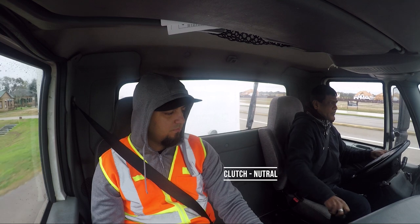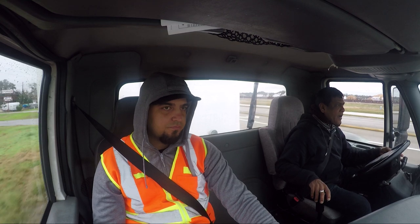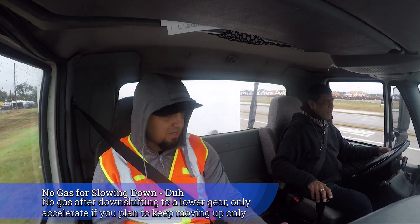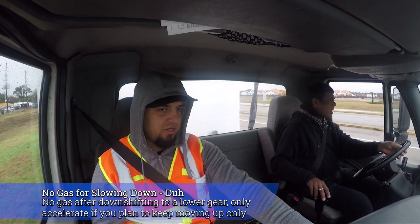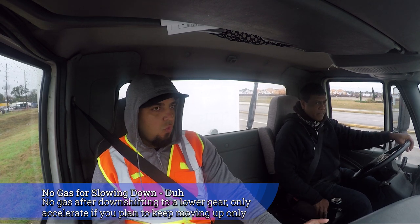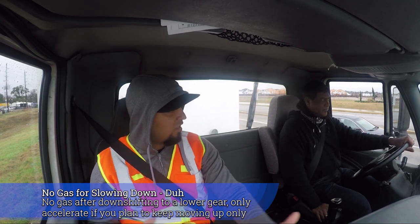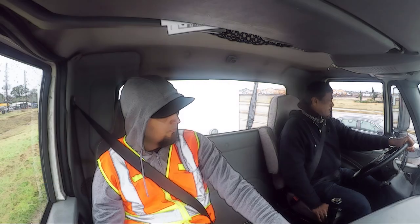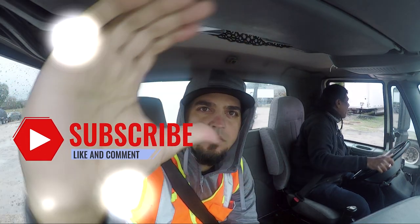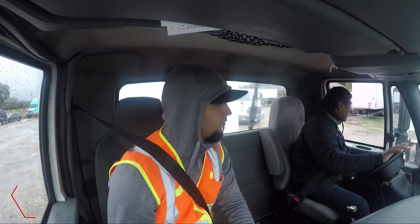Go to neutral and then eight. Hang, hang. There you go. Slow down, no more gas — you're slowing down. Don't give it gas. Row seven. Just stay here. Listen: when you're downshifting, you don't give it gas. Hold the brakes. When you're downshifting, no gas — it's the opposite. You're downshifting, so you're slowing down. Why would you give it gas to go forward? If you enjoyed this video, remember to hit the subscribe button so you can get more videos like this in the future. Thank you so much for watching and I'll see you next time.